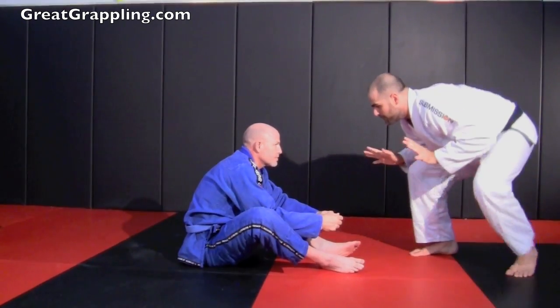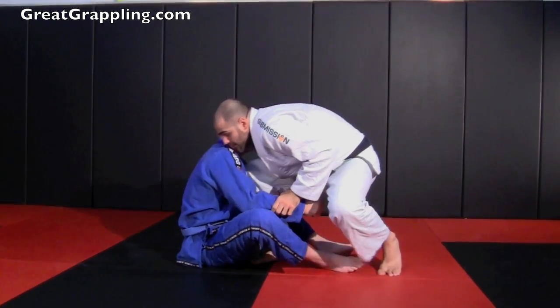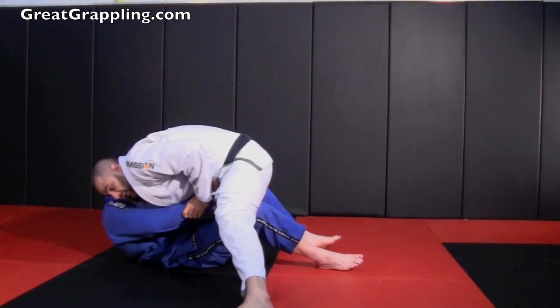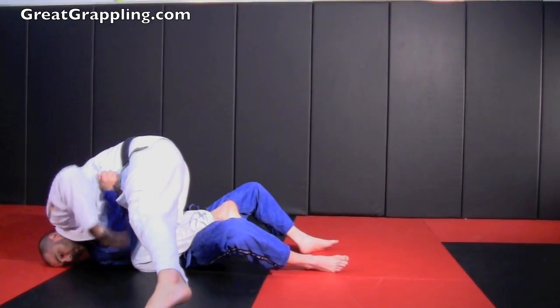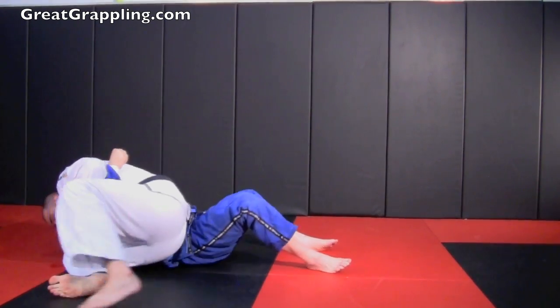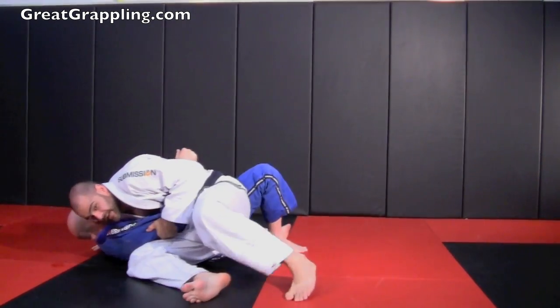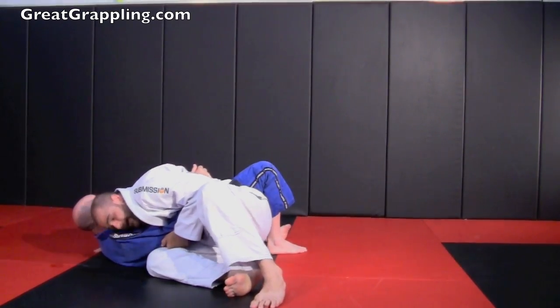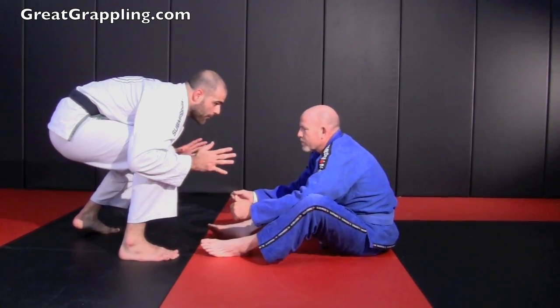I'm here, bending at the legs. I step in nice and tight, I get that underhook, and I don't cut the knee yet — I drive with that knee. Now I'll cut that knee. Head to the floor, control, scoot through. Good fundamentals: chest towards the floor, hips back, my bottom is low, elbow and knee are touching.